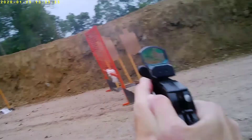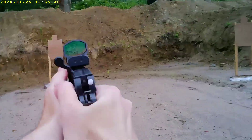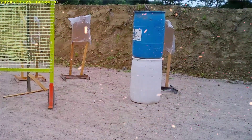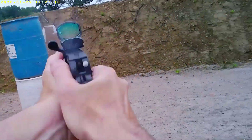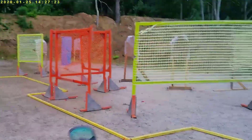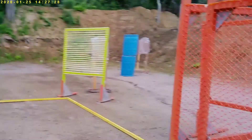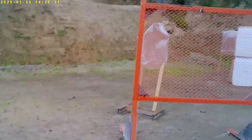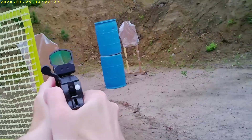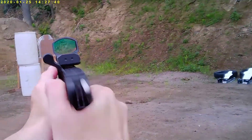That said, I did the best in this match I think I've done in any match, and that's all due to focusing on my target transitions and also keeping my eyes on the target as I moved — finding the next target and watching it through the position as you move into position, shooting sooner. That paid off gangbusters. I was still able to have good movement with short bursts between little distances.